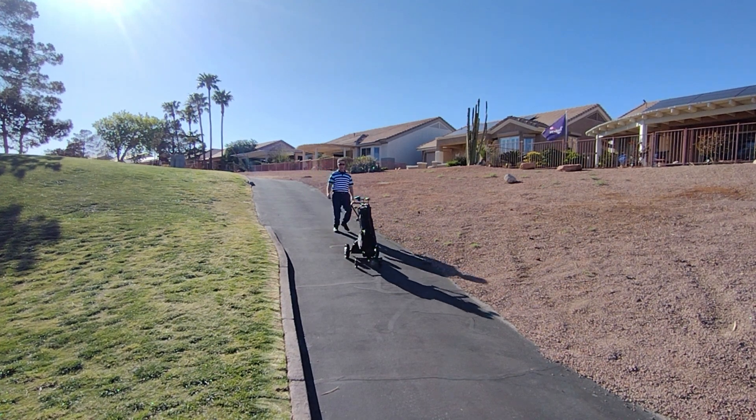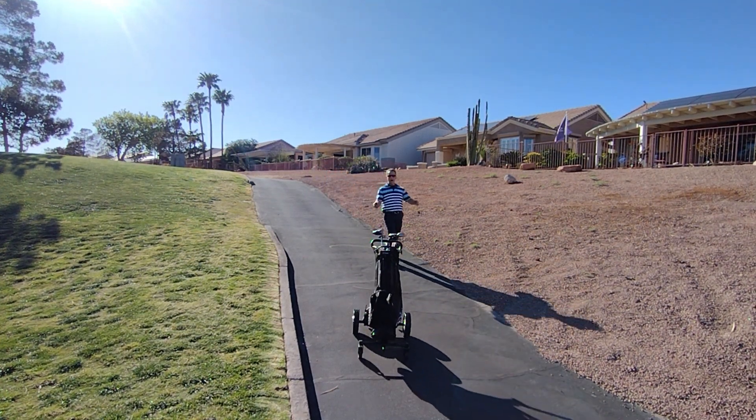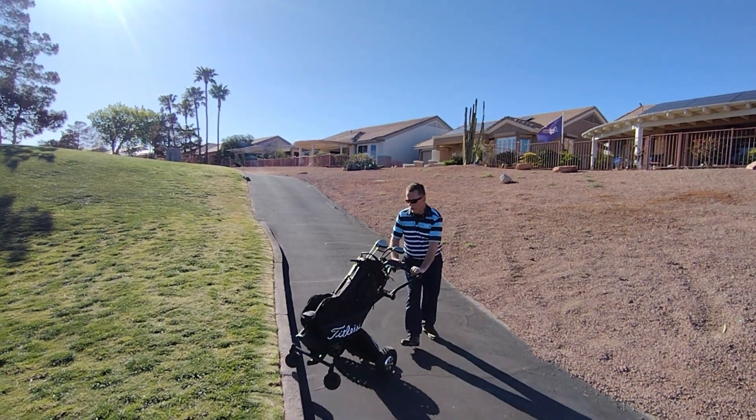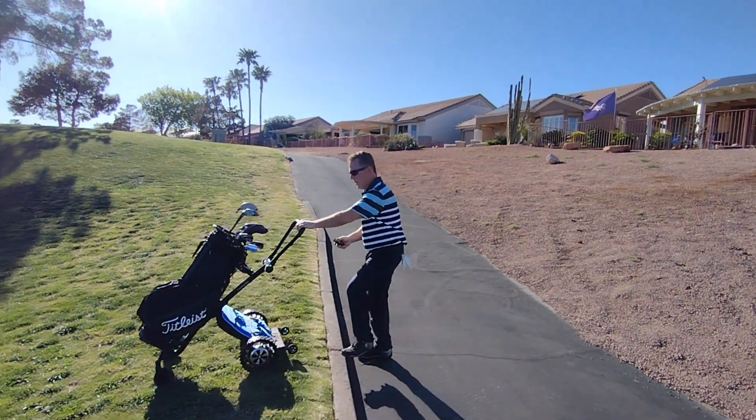When I'm in RC mode and I'm coming up to a curb, I come over here, I hit stop, I hit the up directional arrow, car freewheels, I'm able to get up the curb.